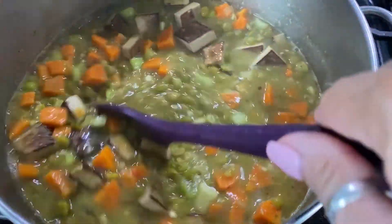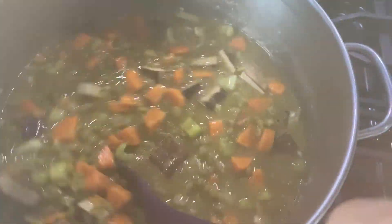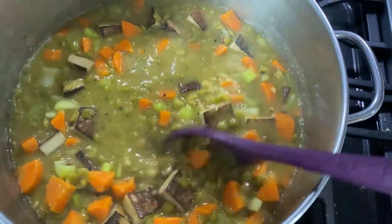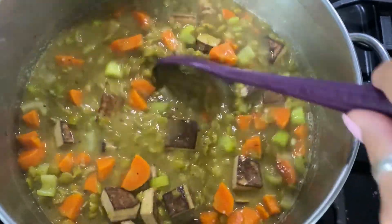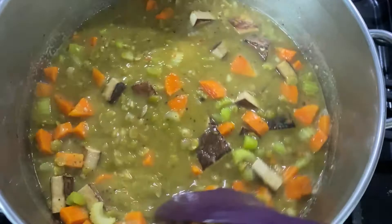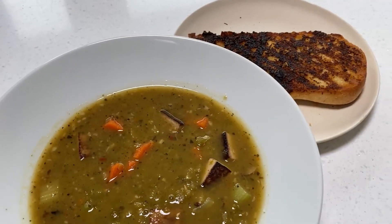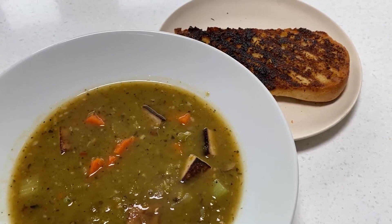This is another 15 minutes later and you can see we are approaching the right consistency, so I'm not going to add any more liquid at this point. It will thicken upon sitting as well. It's just about ready to serve and will keep in the fridge for a few days, though it will thicken in the fridge so you'll need to add liquid when reheating. Served with a nice piece of vegan garlic toast on the side.